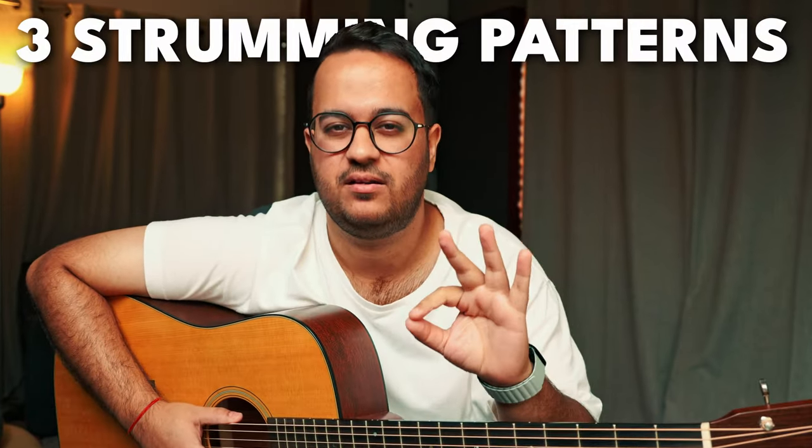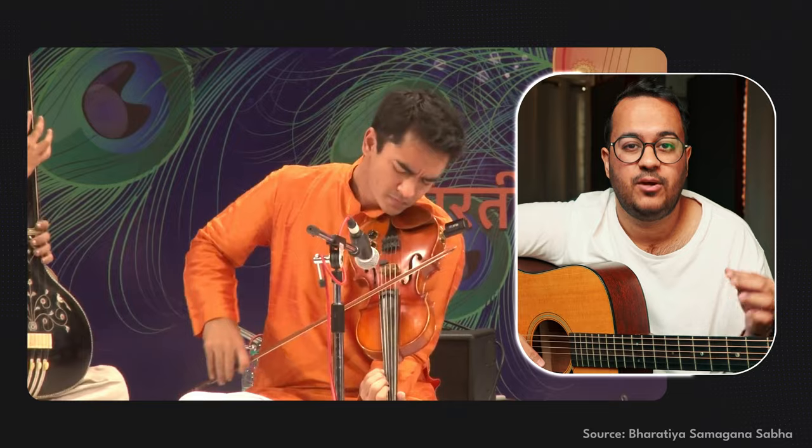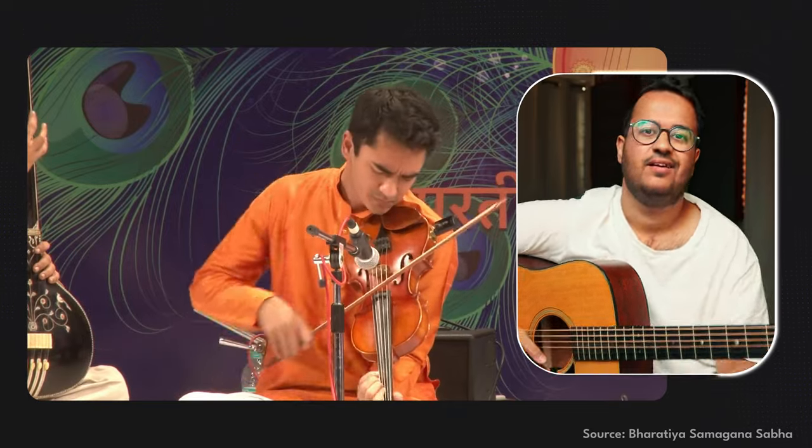Hi everyone, today we are going to see a quick lesson and a quick video on three strumming patterns that make a little Indian sound. When a Western instrument is kind of molded into or adapted to the Indian style, something very interesting comes out. The highest example of that is the violin — when someone plays violin in the Carnatic Classical, nobody could have thought it could be used in that way. That's why I thought this guitar, which is a Western instrument, can play some Indian kind of rhythms or patterns.